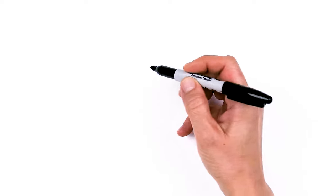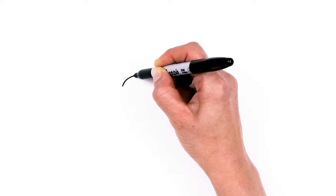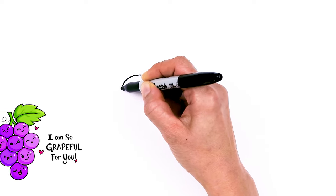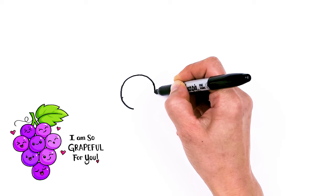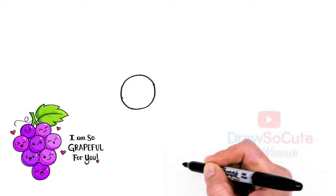To draw this cute bunch of grapes let's first start by drawing a big circle. This is kind of like the main grape right here, right in the center. I'm going to go ahead and draw this big circle - I'm not using a circle template because I think it looks a little bit better if it's a freehand circle. More organic, right?